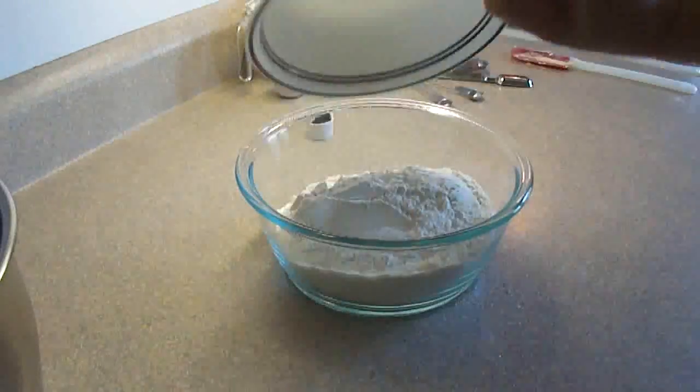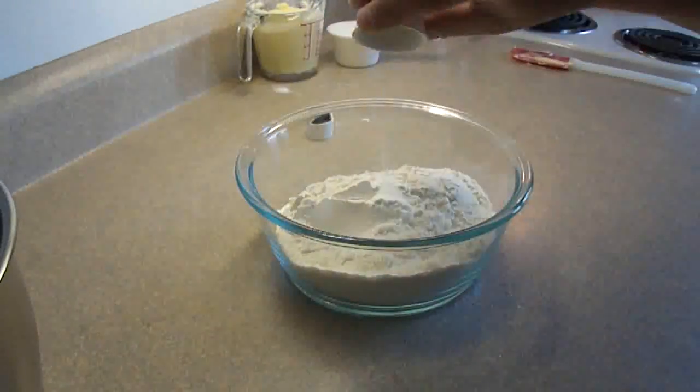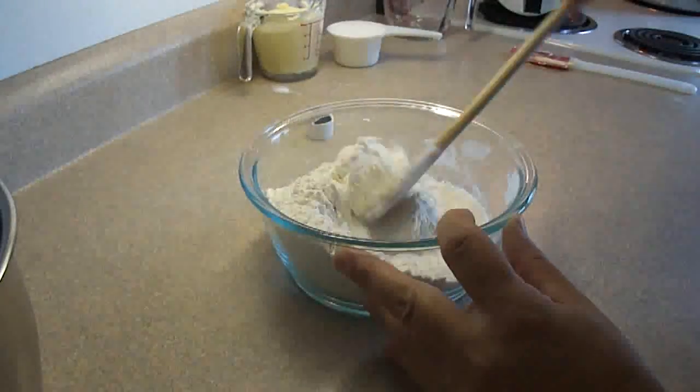In another bowl, put two cups of all-purpose flour, half a teaspoon of baking powder, a quarter teaspoon of salt, and stir that together.